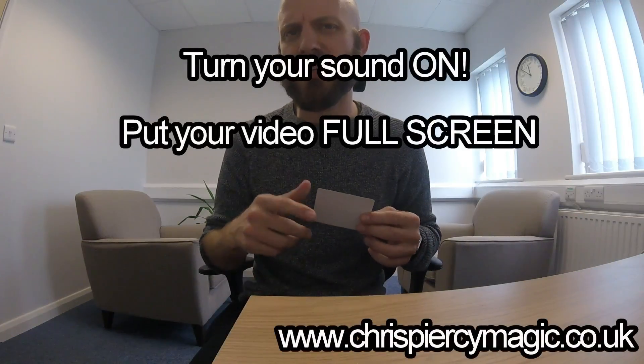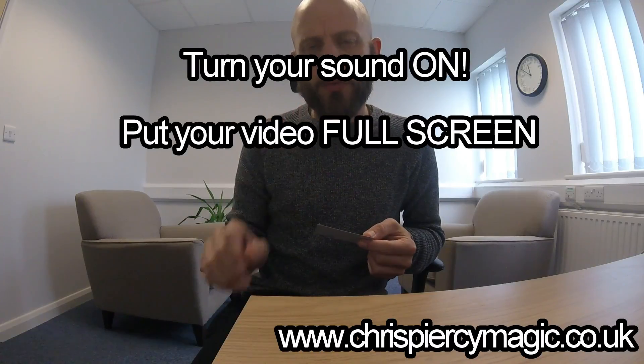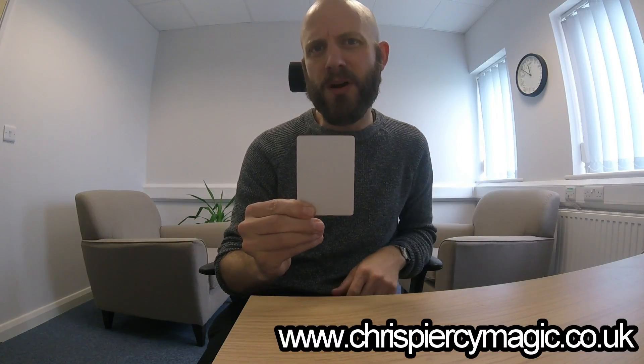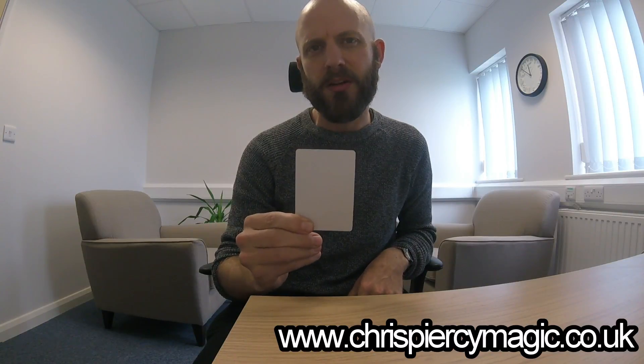I'm going to do a little experiment with your imagination and some suggestion as well. Make sure your video is full screen and the sound is on. I'm going to stare directly at the centre of this blank card here. Clear your mind completely as you do so. Make it as blank as the card.